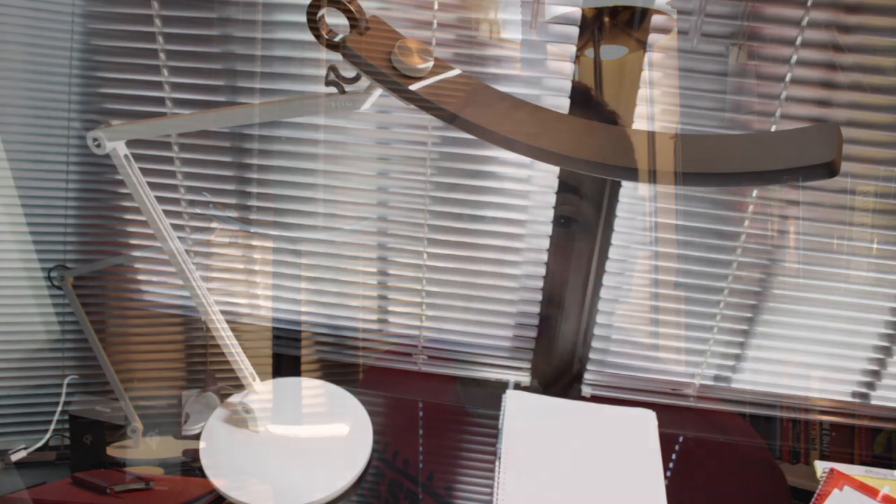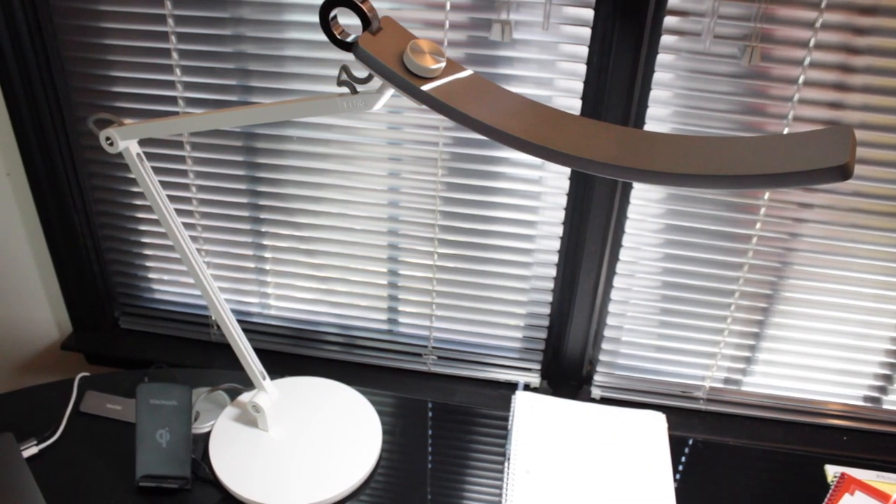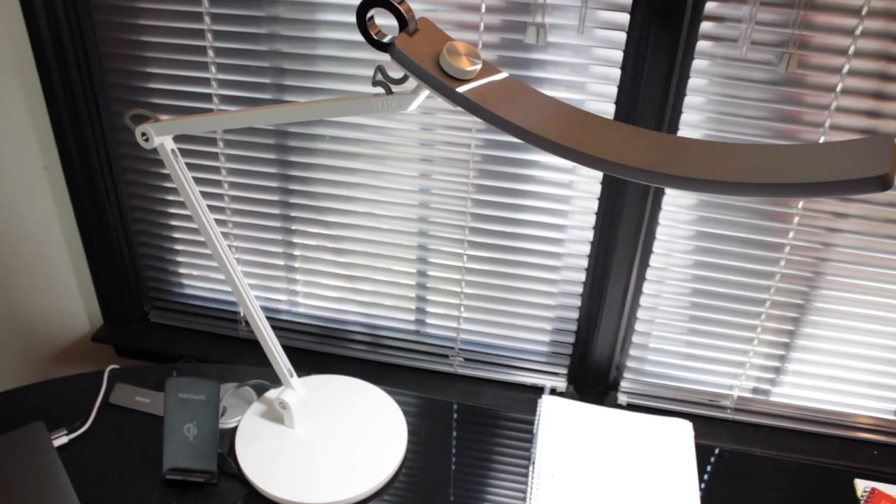It is an LED light, and the problem with a lot of LEDs is the flicker you get from cheaper ones — this one doesn't have it. You don't really see much flicker at all anymore because LEDs have gotten so good, and this definitely doesn't have it. For the aesthetic, I really like it. The only problem I have is that it's white and my desk is black and chrome, so it kind of doesn't match real well — but that's just a personal thing.